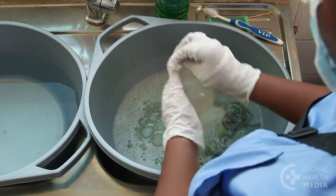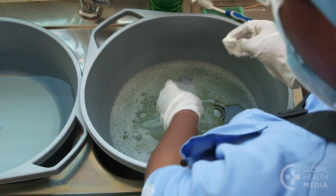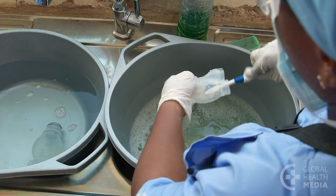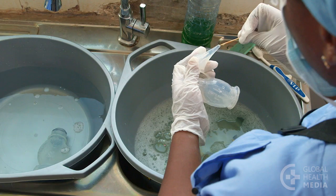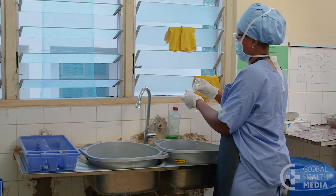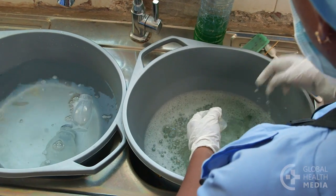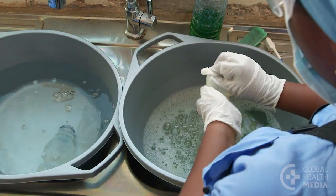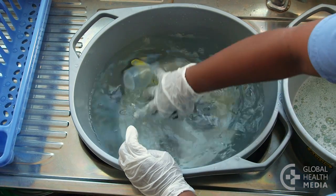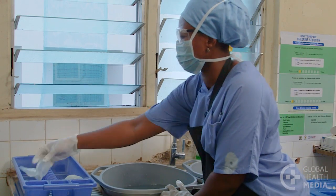Now scrub all surfaces of each part inside and out in soapy water. Use a clean cloth and a soft brush. A toothpick can be used to clear the tip of the suction device. After washing, drop each piece in a bucket of clean rinse water. Immerse the parts and move them around in the water to remove the soap. Then set them on a rack to dry.